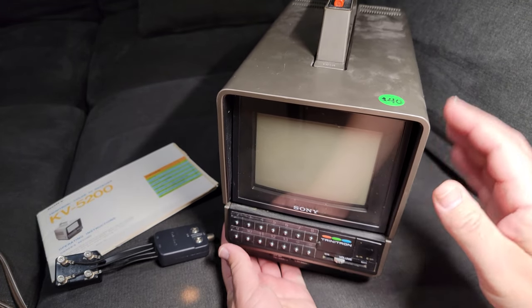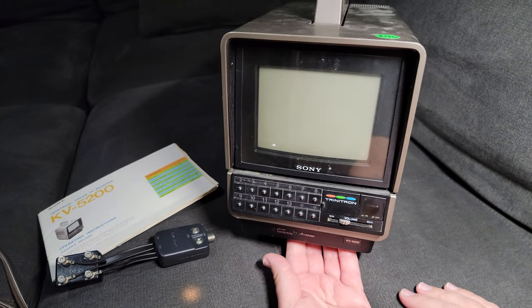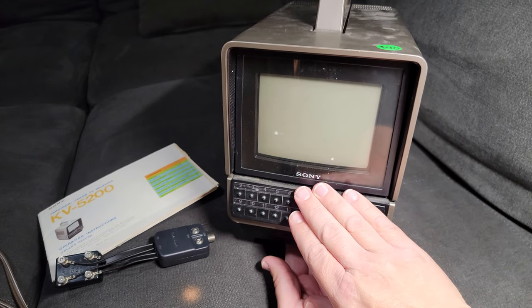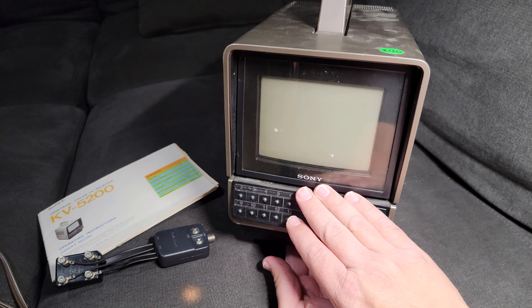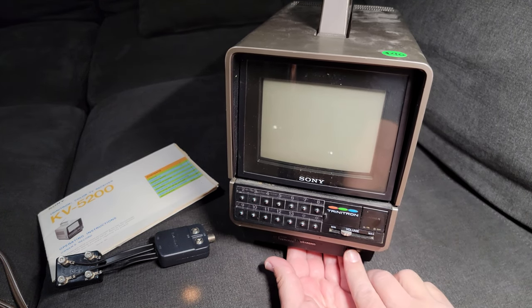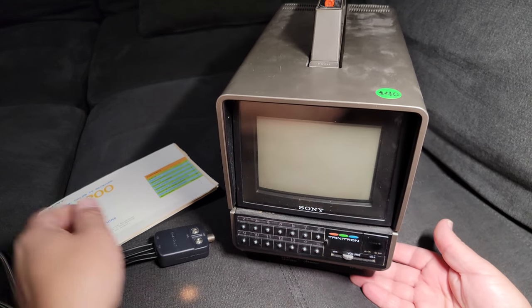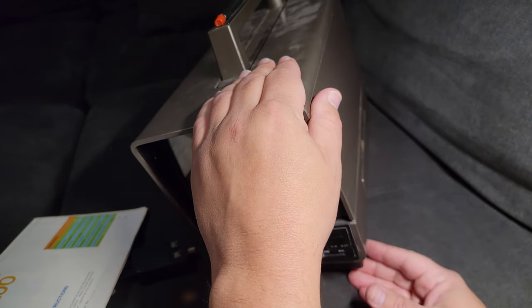We've got this nice little portable television. These guys have been making electronics for a very long time — usually known as a gaming company these days, but they've been in the electronics business for a long, long time. This is a nice little find.